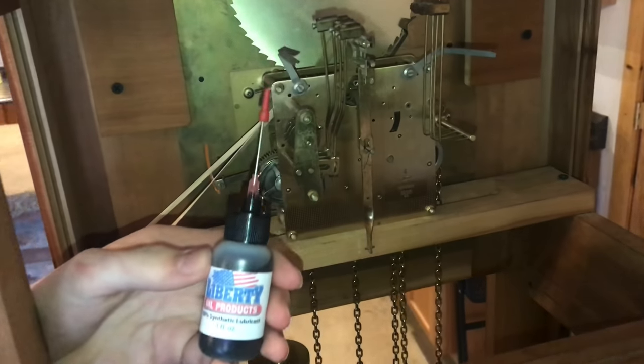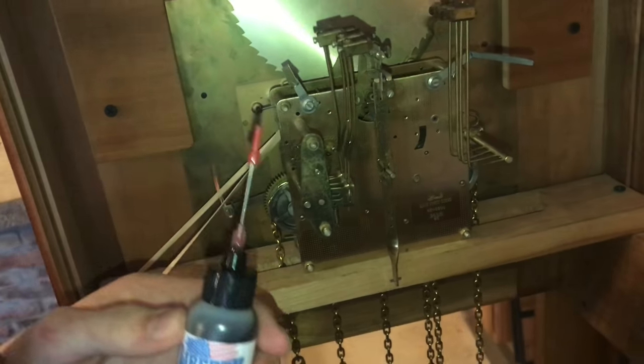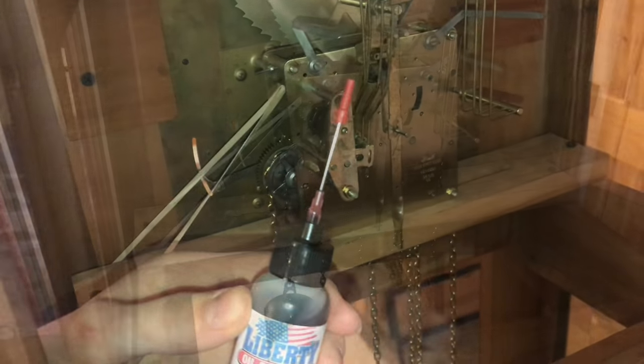In this video, we're going to clean and oil this grandfather clock without having to disassemble the entire mechanism.